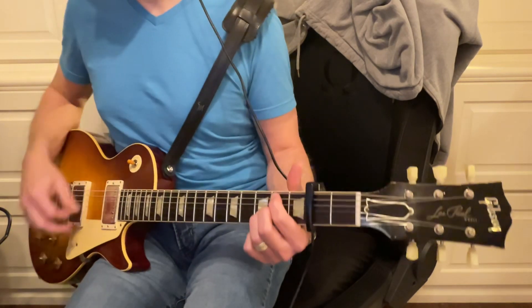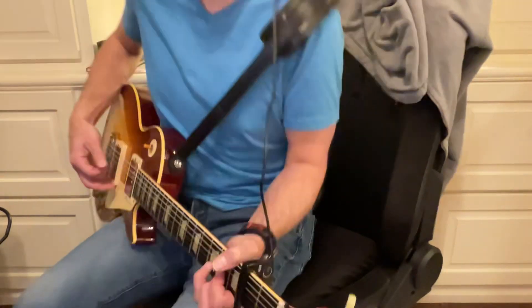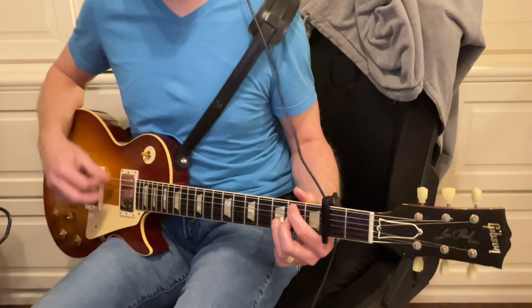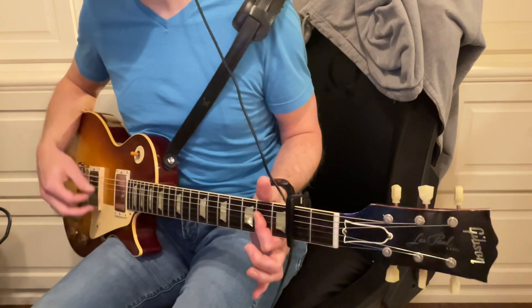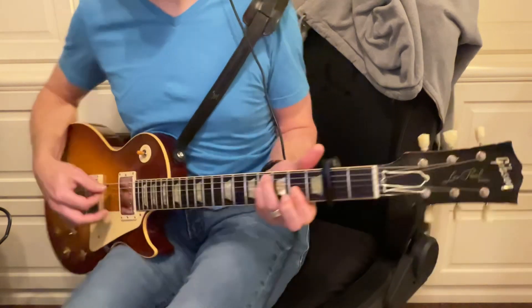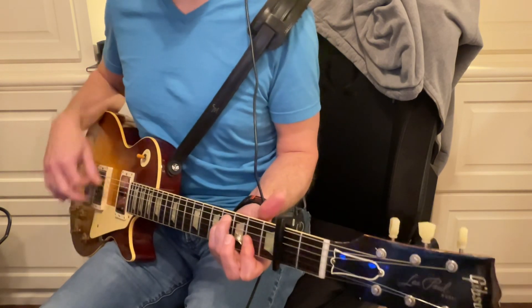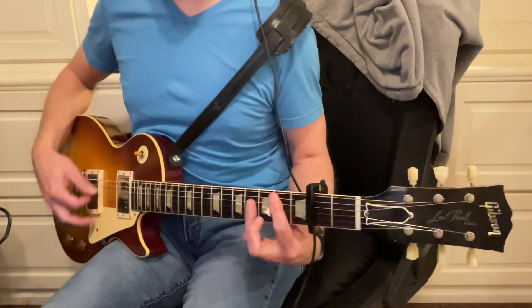B minor 7, to D, A, B minor, A. That B minor is what takes us out of that chorus. F sharp minor, A, B major.